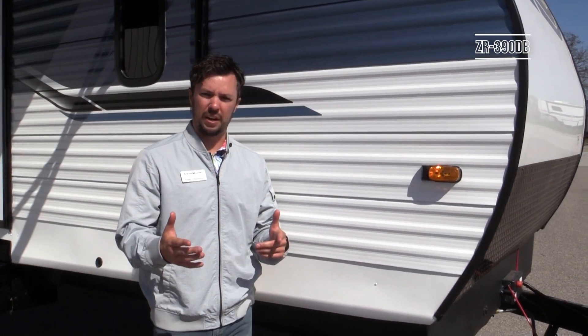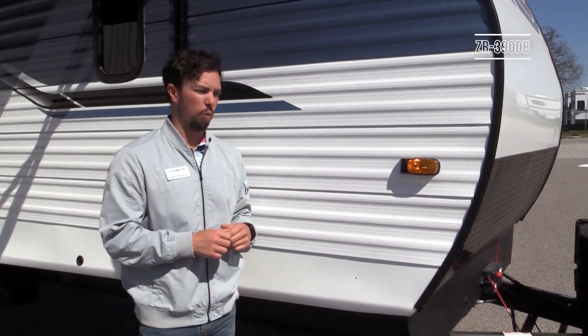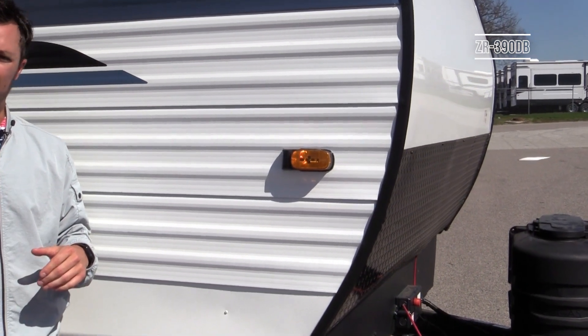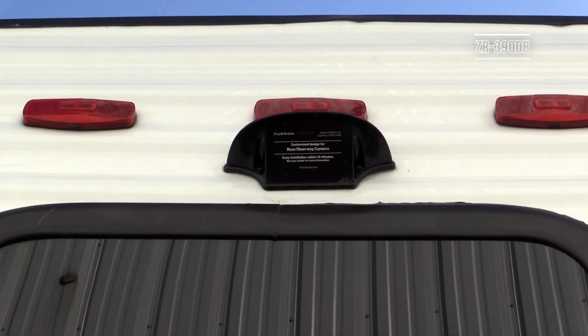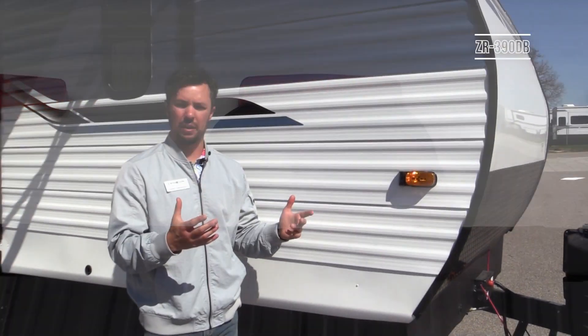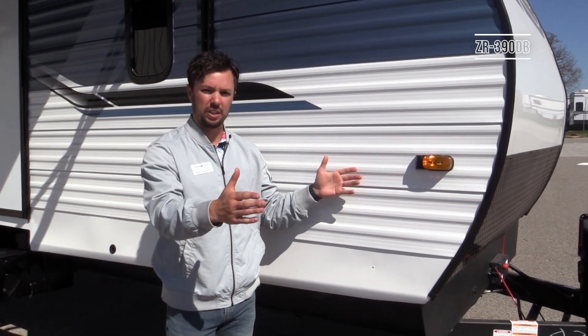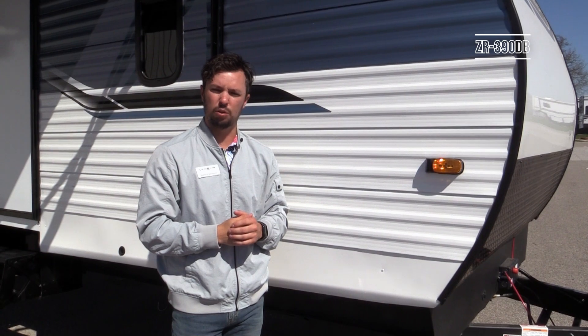On the Zinger you'll find blind spot detection prep supplied by Furrion — brackets are installed along with a backup camera prep from Furrion. It's a common customer request to at least have it prepped so if they want to buy the kit it plugs into the truck, they mount the cameras, and it gives you blind spot detection along with a rear view camera when backing up at home or at the campground.